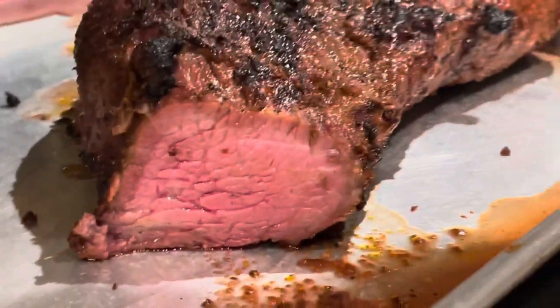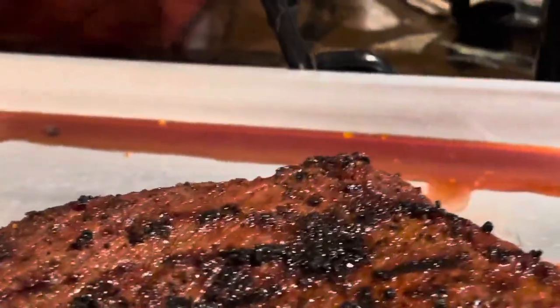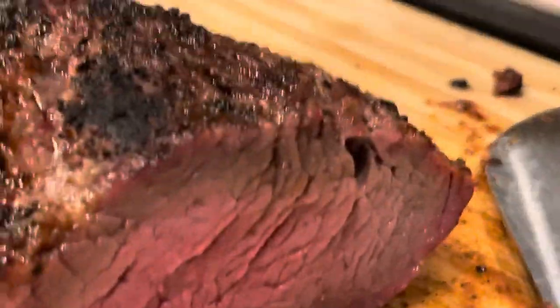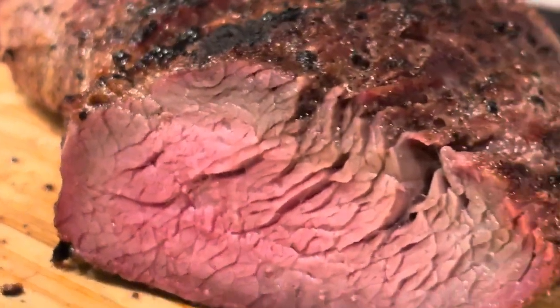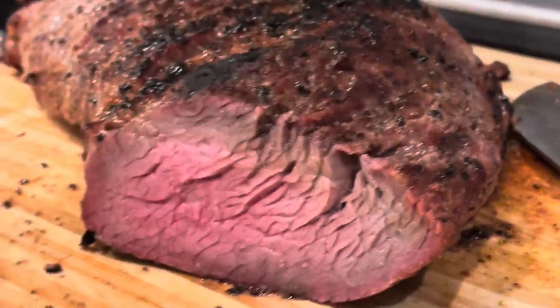It should be like that all the way through. We also have the pepper — here's the original Santa Maria style. It's pretty good, it tastes really good.